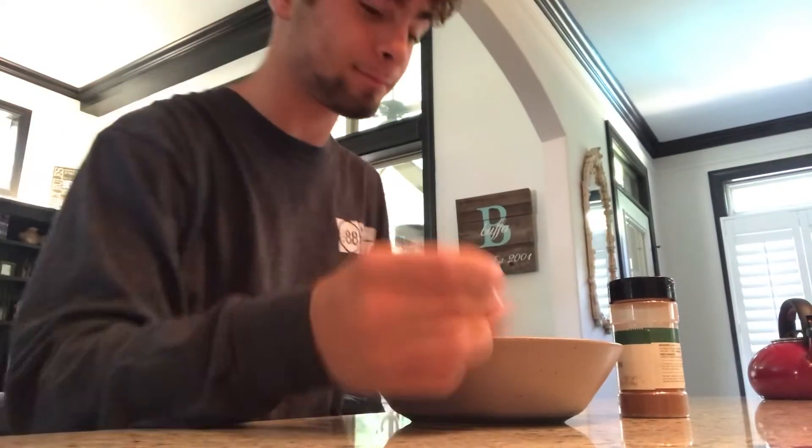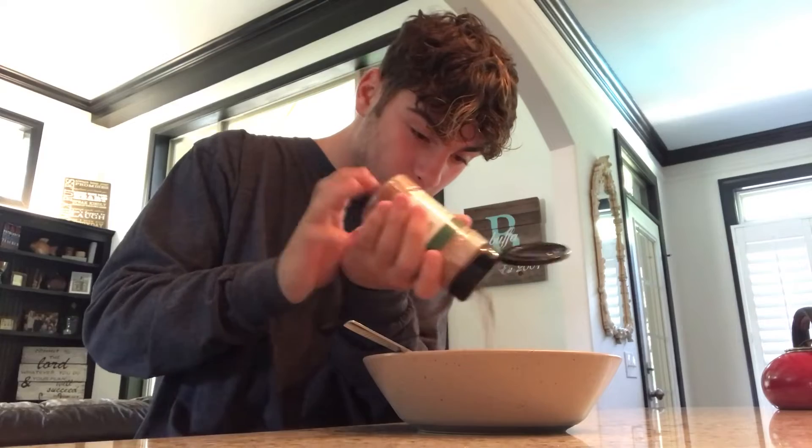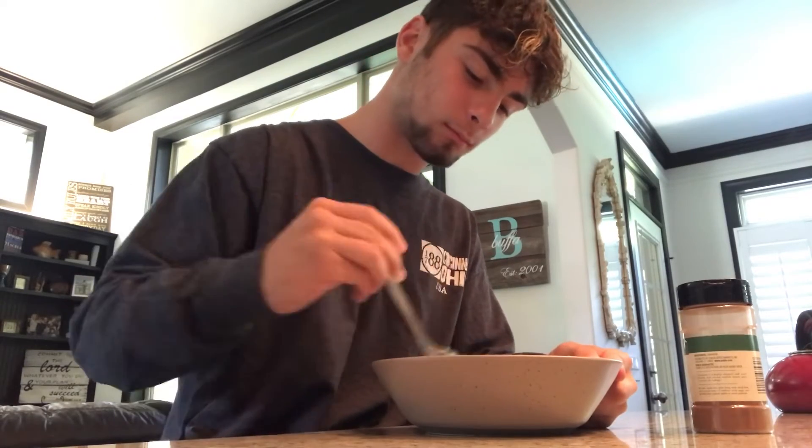Okay, we got this — cinnamon. This makes the stuff slap, bro. Oh my gosh, perfect amount. Stirred — straight perfection, alright.